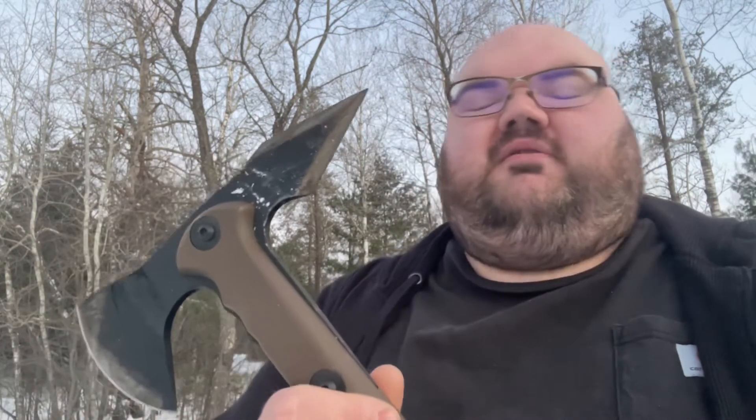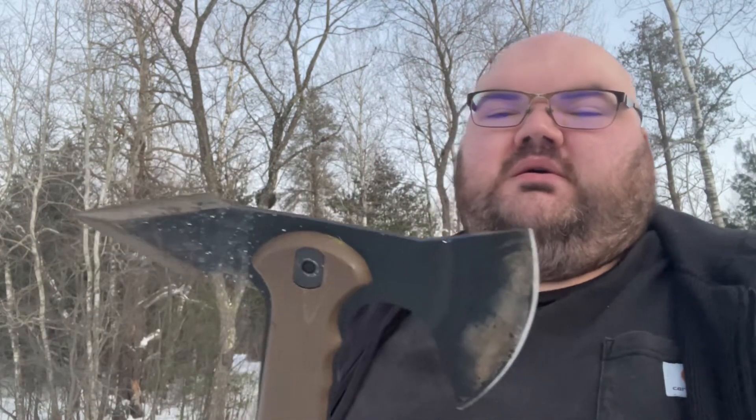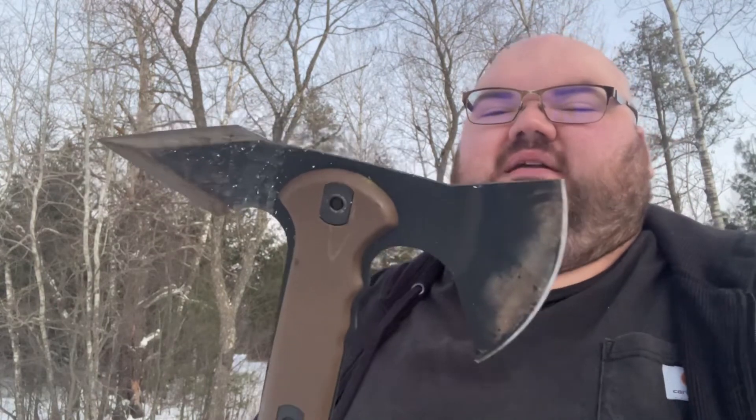So I was beating on that tin 5-gallon pail with the spike to see if I could dull it — and it's still not dull, it's still sharp. All you can see is the paint and coating have came away from the spike. Handle is in good shape still. Surprisingly it's in good shape — just that bolt loosened up earlier in the video. I wouldn't have this as my primary, but it holds up pretty well if you're going to use it as a secondary tool.